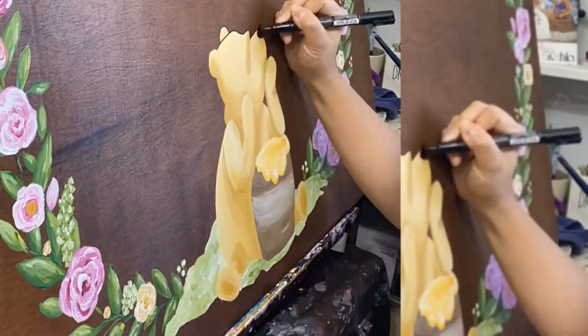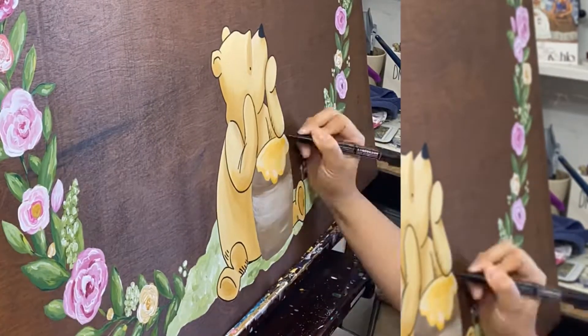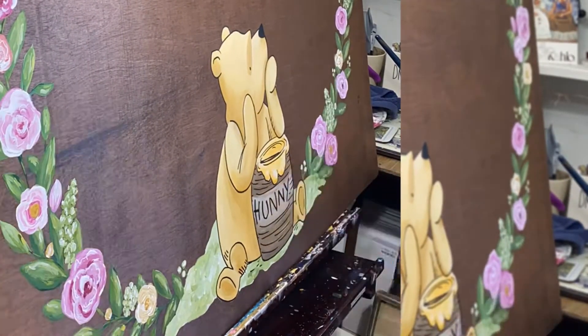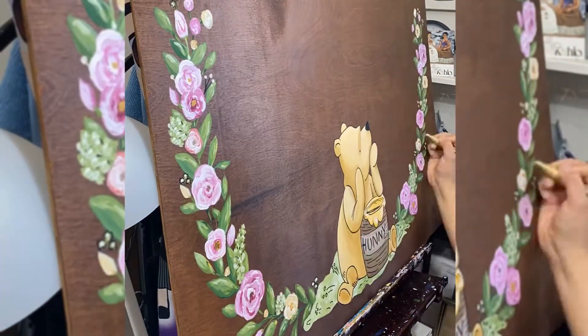It's so much fun, I love it! I used a Posca marker — my favorite — to outline, since this design was more of a drawing than a painting, at least for the design, since that's how the original is.